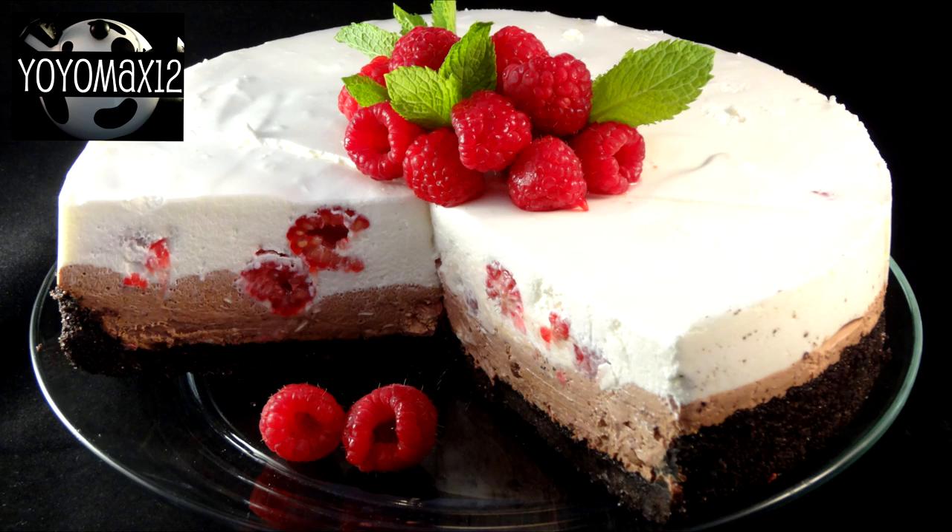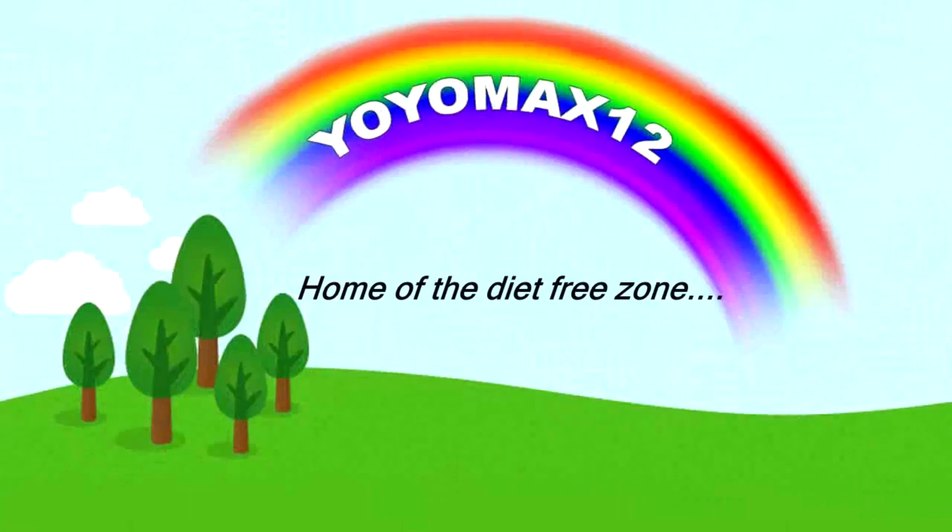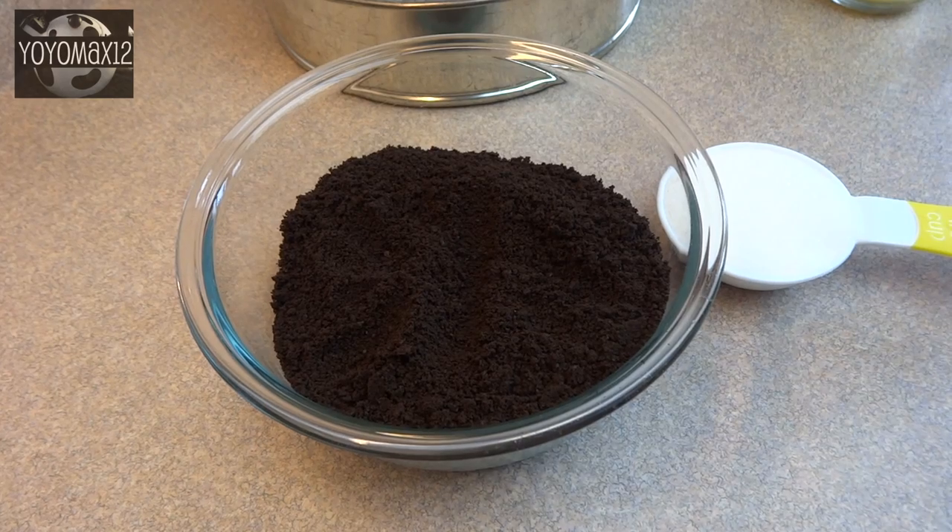No-bake chocolate raspberry cheesecake. Hello everyone.